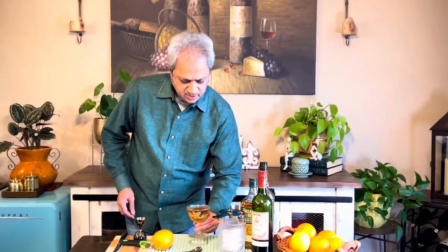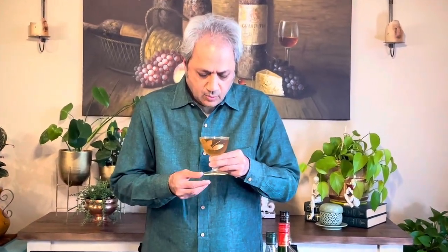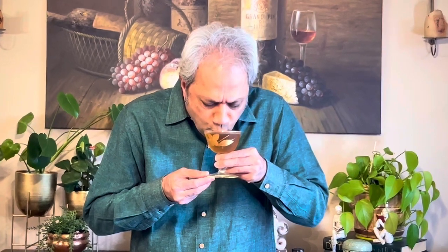Let's do a sip of the Tipperary. Happy St. Patrick's Day! Cheers. Oh, this is so good. The green chartreuse is there — you can tell it's there. The last time I made it I used more, and it overpowered the Irish whiskey, but this balance is really good. It's got sweetness from the Irish whiskey and the sweet vermouth, but a nice herbaceous finish from the green chartreuse. Excellent drink — a serious drink for St. Patrick's Day. No Guinness for me, no green-colored drink, though we did use something green. Cheers!